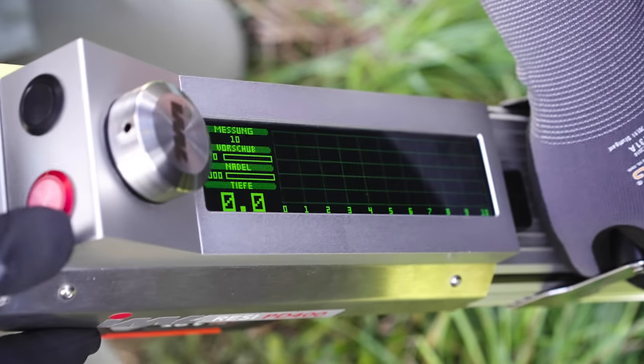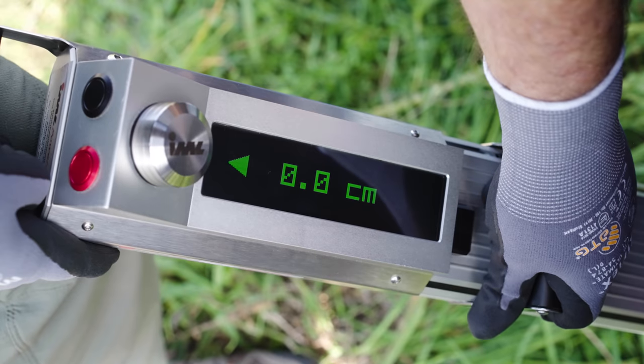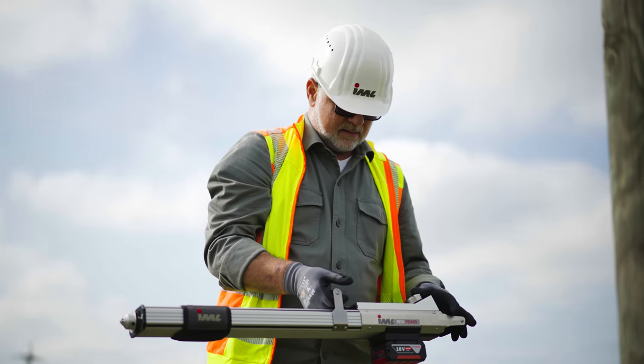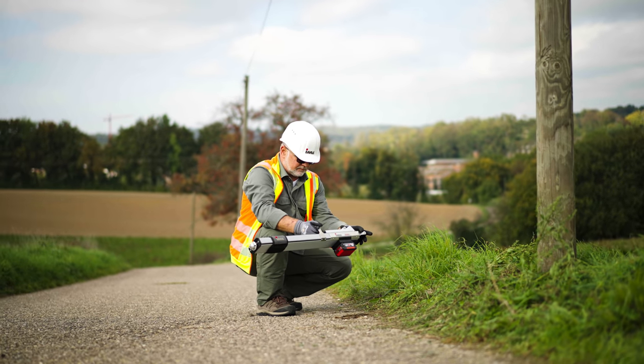Additional measurements can also be taken at this point. To ensure an accurate assessment of the pole's condition, all drillings are analyzed together. The stored measurements can be viewed immediately on the display after drilling. The integrated wood inspector evaluates the graphs automatically after each measurement.